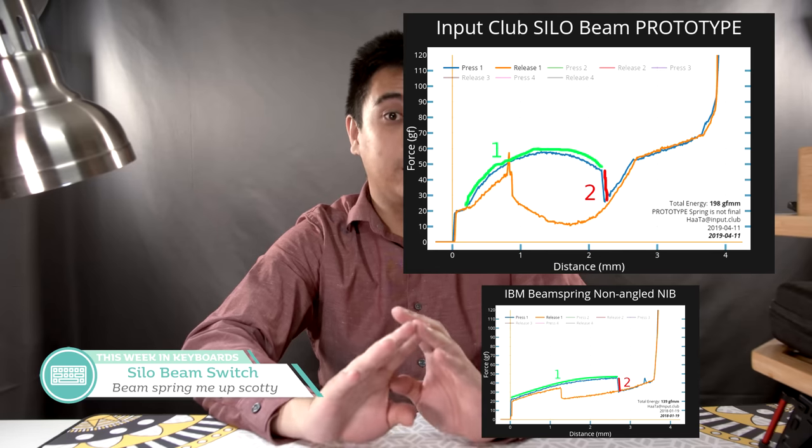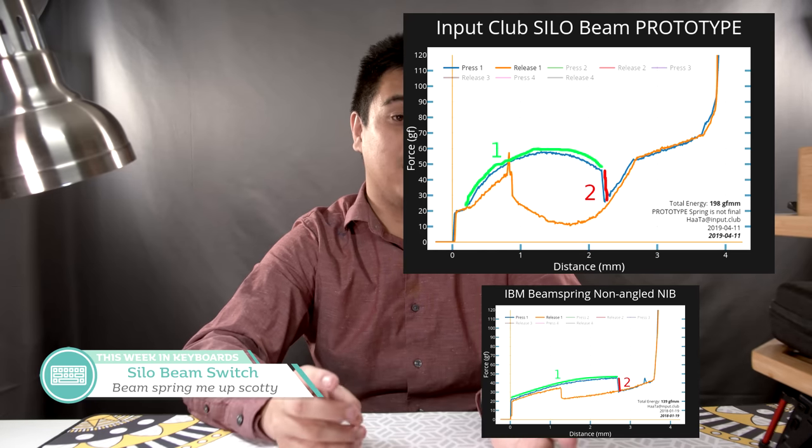Cool thing, especially with the hardware — you can program the PCB to detect any actuation at any distance of travel, which is pretty cool. Speaking of cool, check out that crazy force curve. Holy moly, it looks amazing.